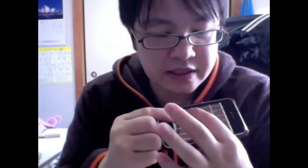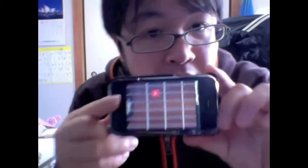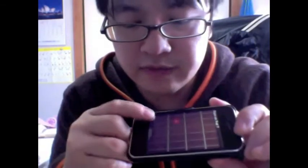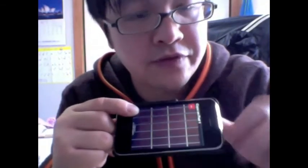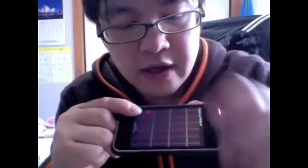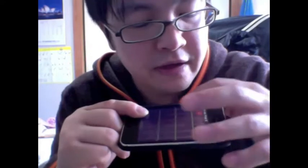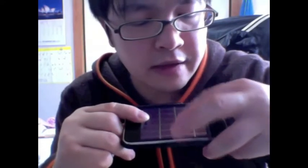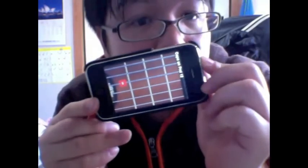I'm going to apply a capo on the seventh fret by holding down the fifth string and sliding from this note. Now I have a capo on the seventh fret — if you can see it here, it says seventh fret. It starts from the top string: first fret, second, third, fourth. The next string gives you fifth, sixth, seventh, eighth. The third string gives you nine, ten, eleven, and twelve. So you can put a capo all the way up to fret number twelve.